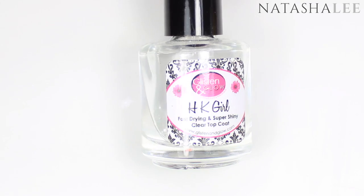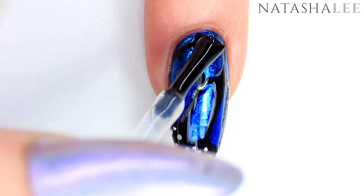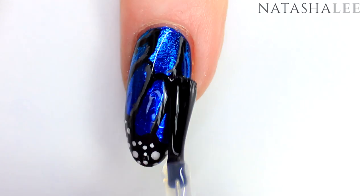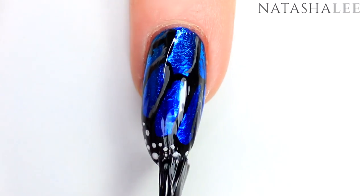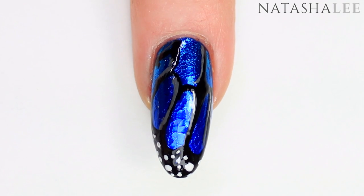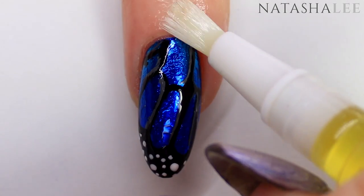Once all your white polish is dry, go in with a glossy top coat and apply a very generous layer — we don't want to smear any of those designs underneath. Float that top coat over all the nails and make sure you cap the end to prevent chipping. Once that top coat is dry, apply cuticle oil around the nail just on the skin and massage it gently in.